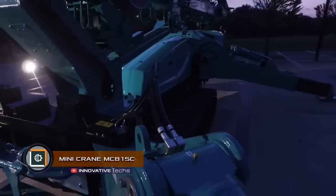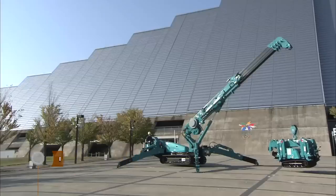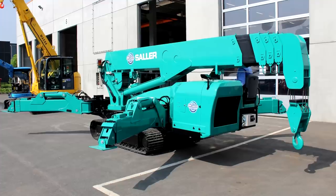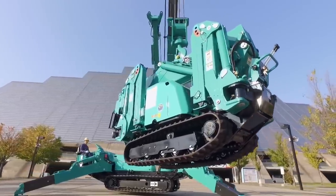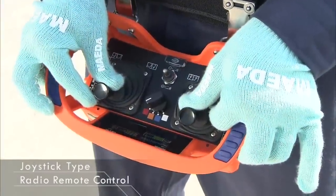Mini Crane MC815C. A compact and technologically advanced mini crane MC815C is designed to work in difficult conditions and in confined spaces. The main feature of its design is the ability to control both by the operator panel and remotely.